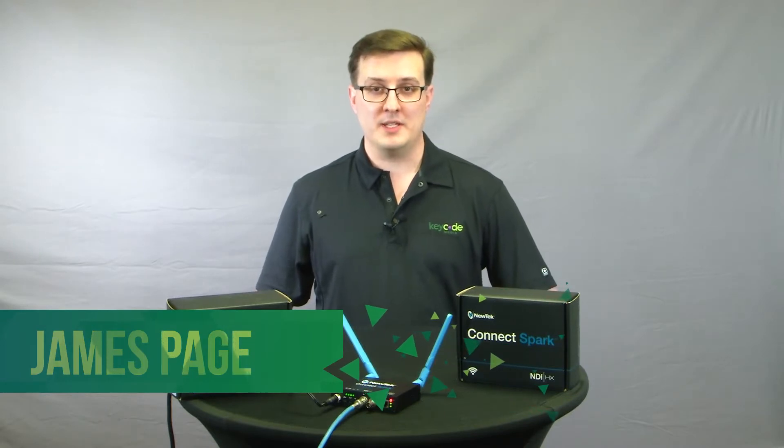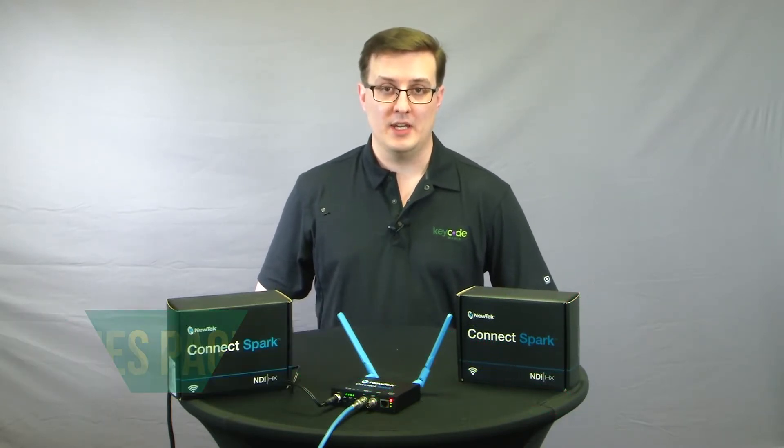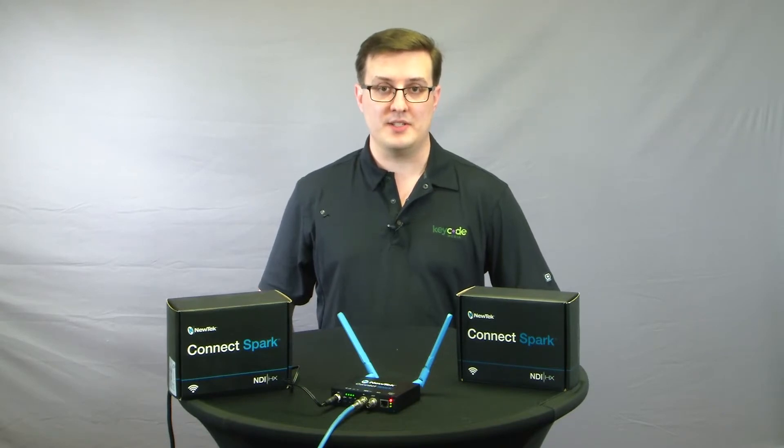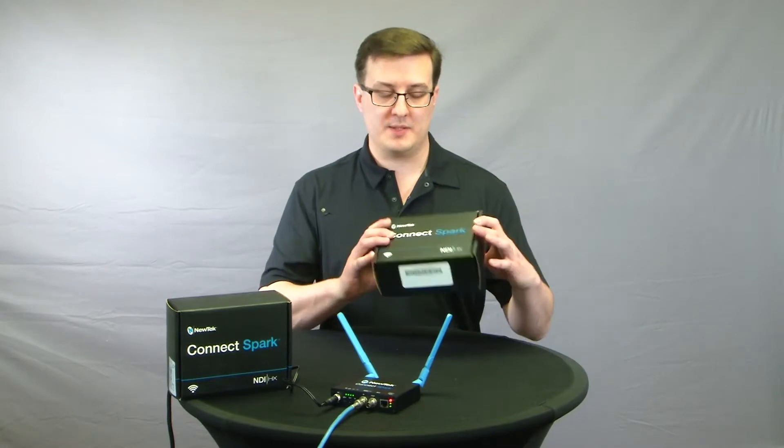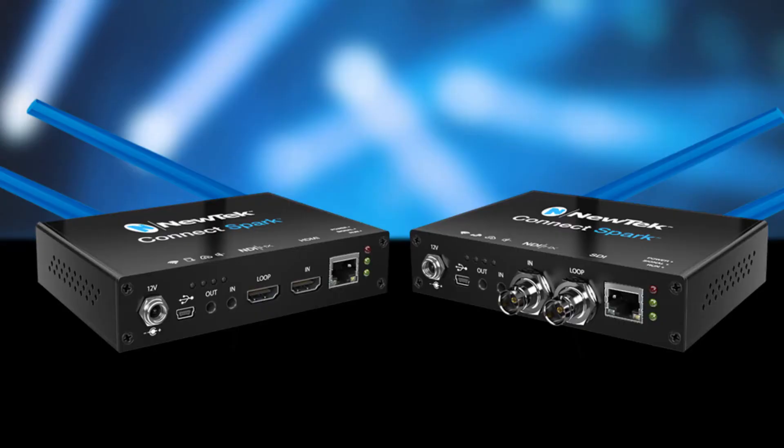One of the common complaints people had was there weren't any cameras that supported NDI natively, so you still had to use traditional SDI runs into your switcher. Well, NewTek have brought out a new product called Connect Spark, and that aims to solve that problem by enabling you to flip an SDI or HDMI signal to NDI and use your network.